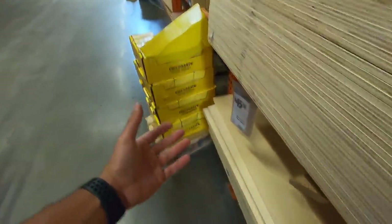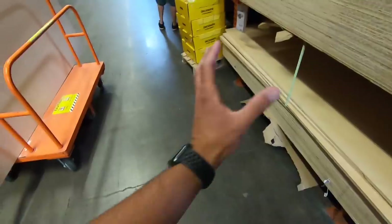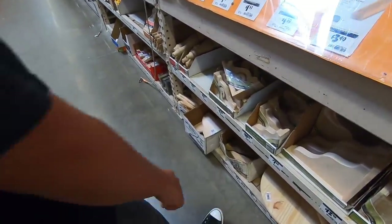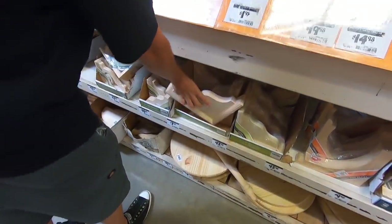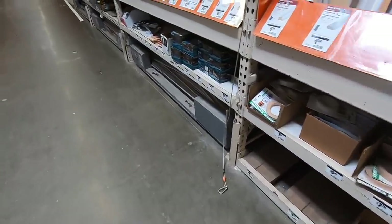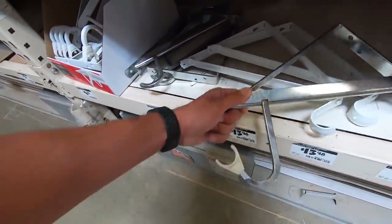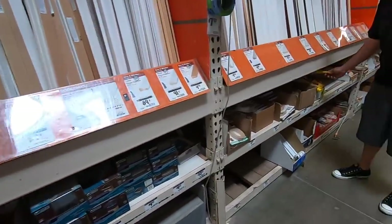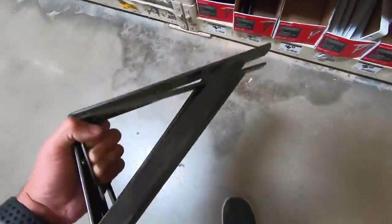We've got our plywood here. We ended up going with the expensive three-quarter-inch sanded ply only because the cheaper stuff they had was so bowed it wasn't worth dealing with. For an extra twenty bucks we should get some straight plywood. Now we need to find some shelf brackets. The fancy ones are twelve or thirteen bucks a piece, so I think we're just going to end up using these for six dollars and fifty cents a piece — should do the trick.